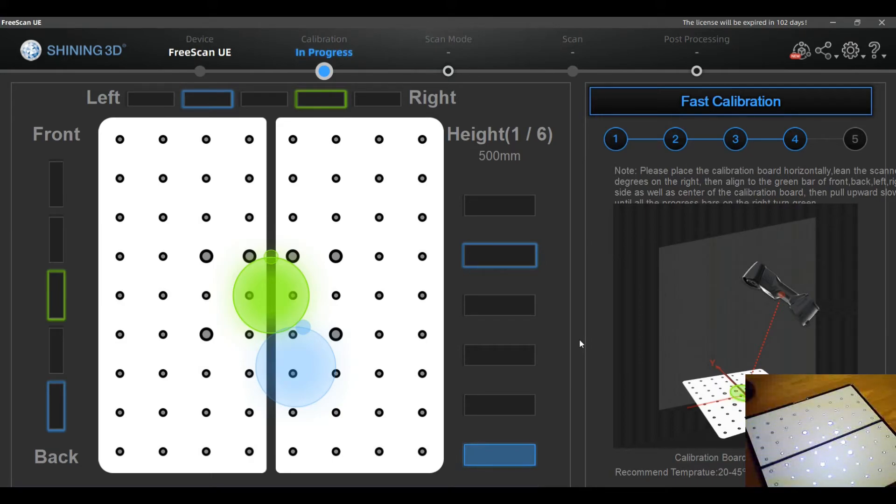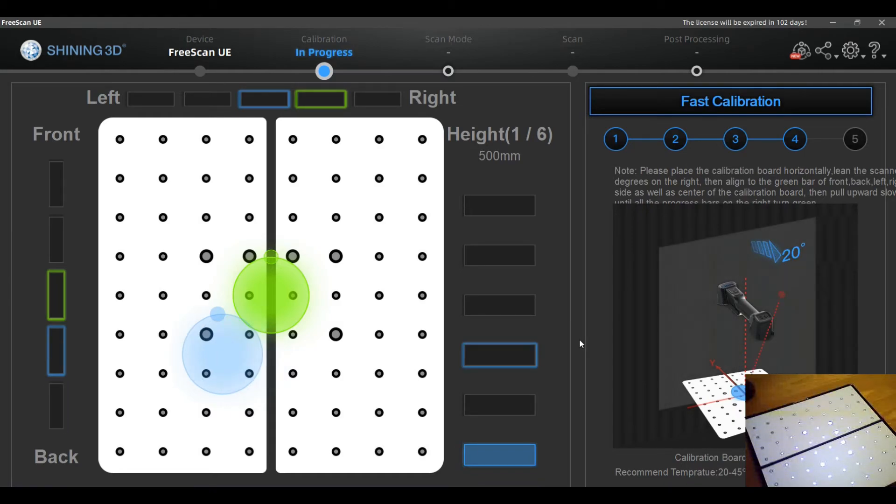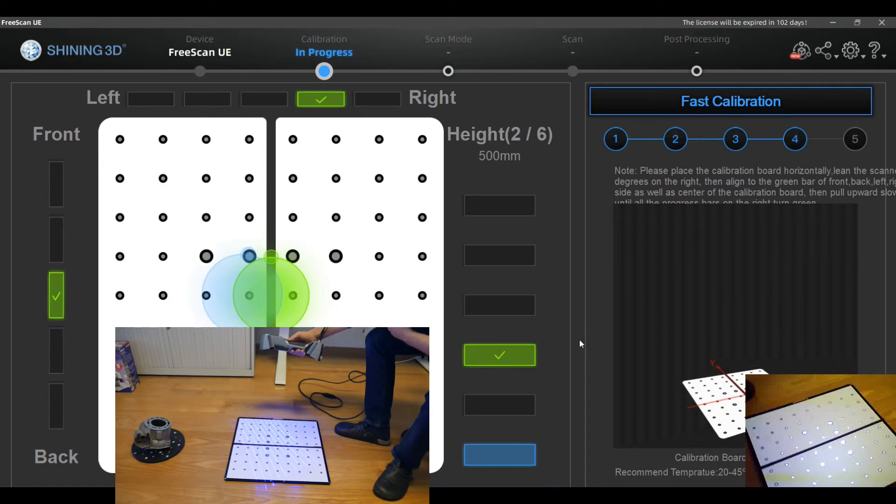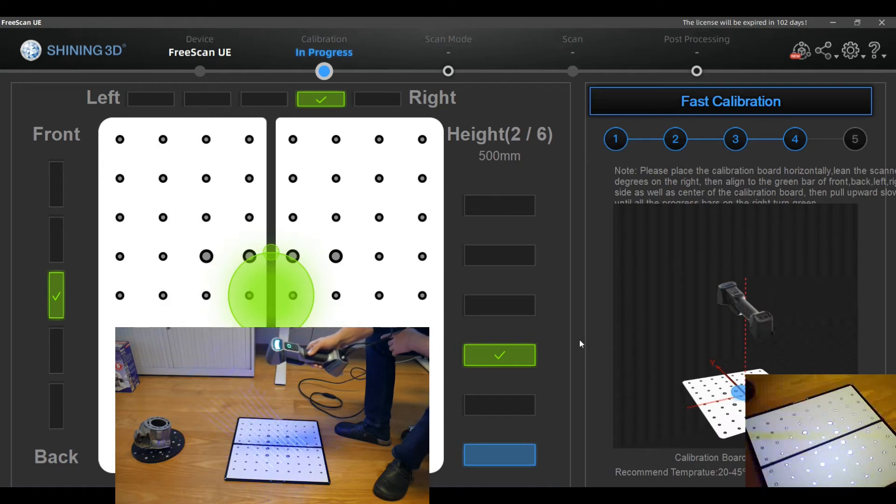Now you have the same process to the side. I imagine that some of you will find this procedure annoying, but if you need really high precision specs you will not be able to avoid it.